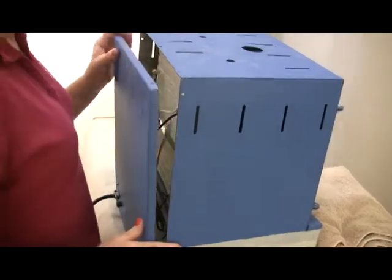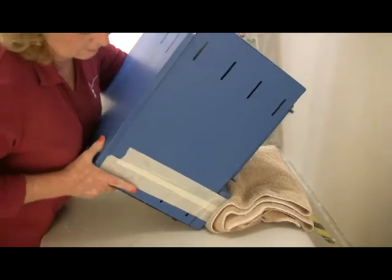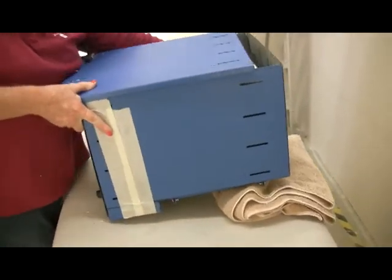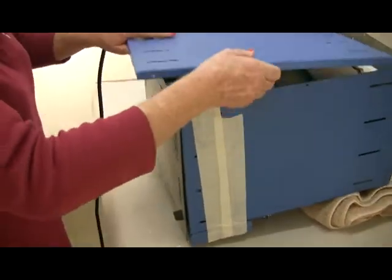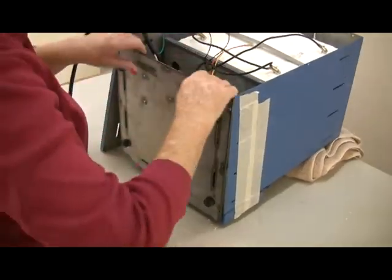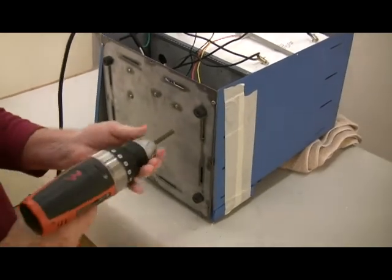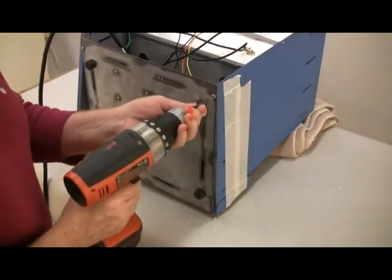Make sure the front of the muffle is still flush against the steel case. Close the kiln door. Lay the kiln face down again on the folded towel, being careful not to damage the toggle switch and doorknob. Swing the back panel to the side of the kiln again.